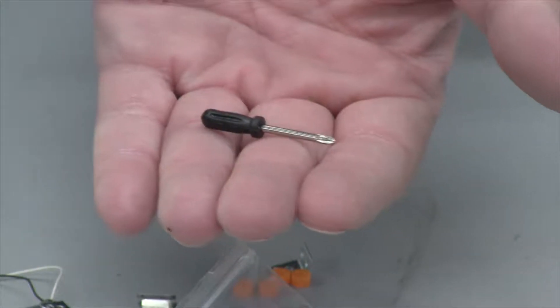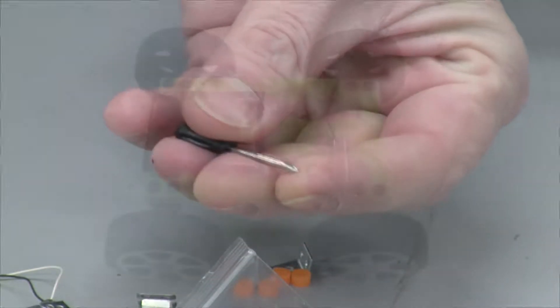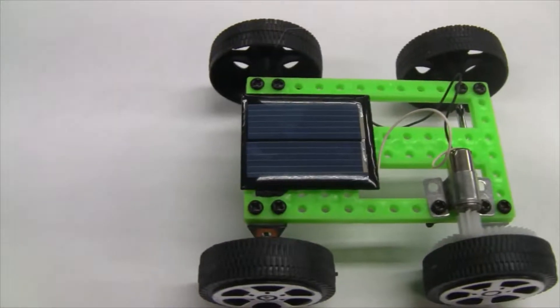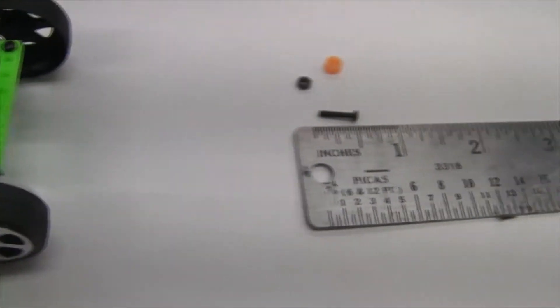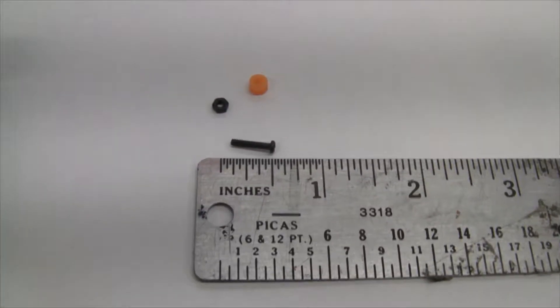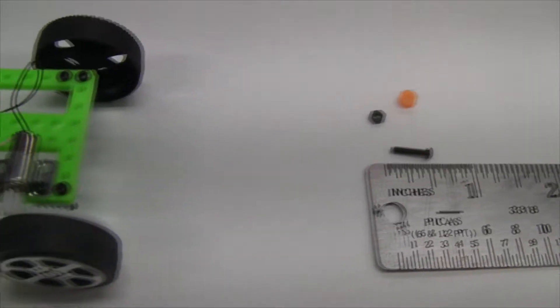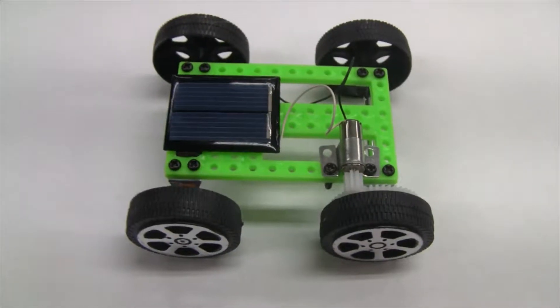I'll time myself and see how long it takes me to put it together. As you can see, I have it all put together. Everything went together well, no missing parts. In fact, they give you a few extra parts. You can see these screws are very small, so I think that's what took me the longest. About 25 minutes to put it all together.